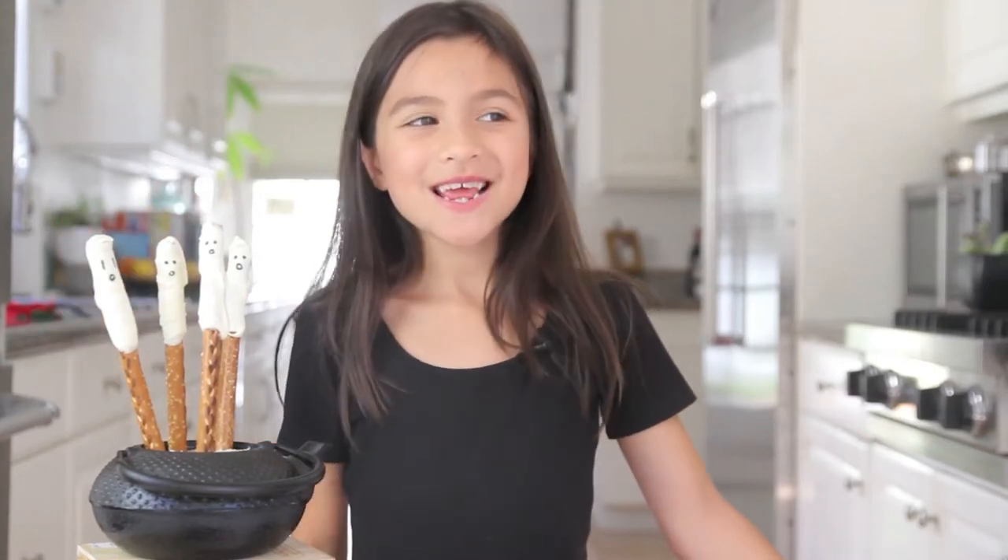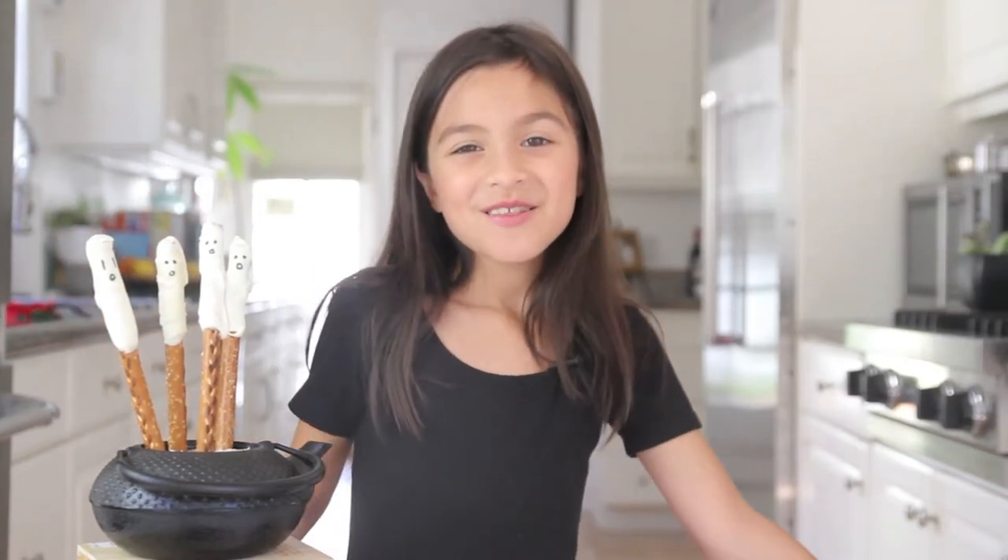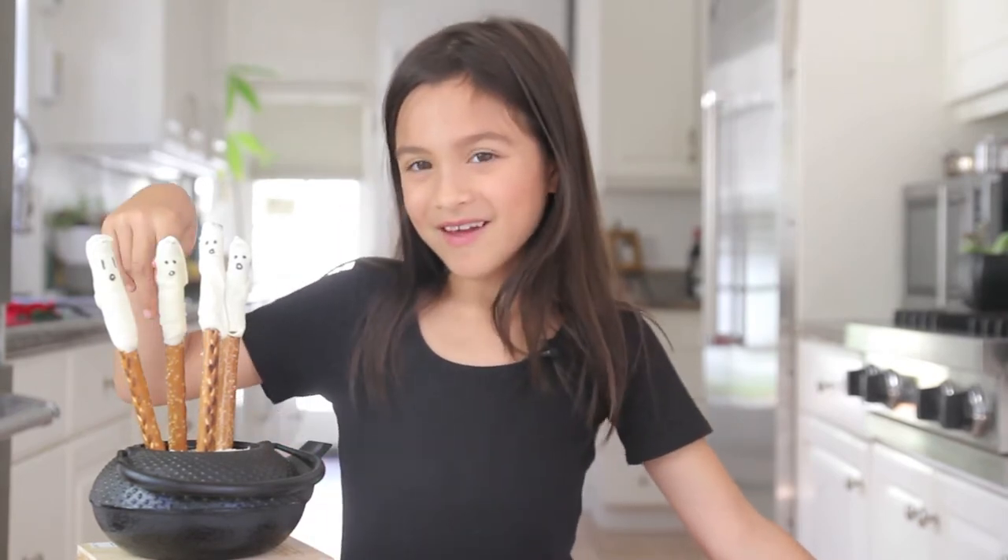Hi! Today on Wondermit Kids we are making spectacular Halloween pretzels. This is what they'll look like.